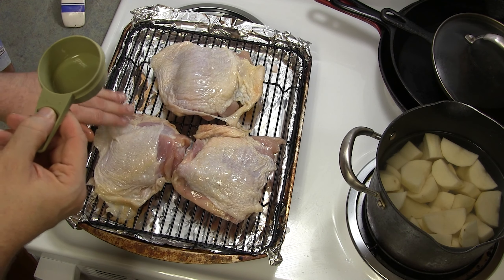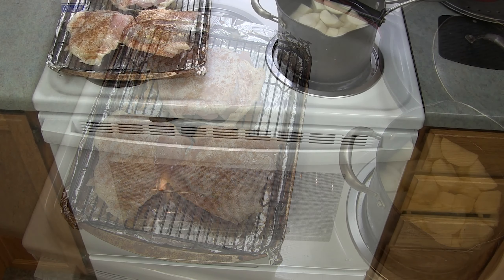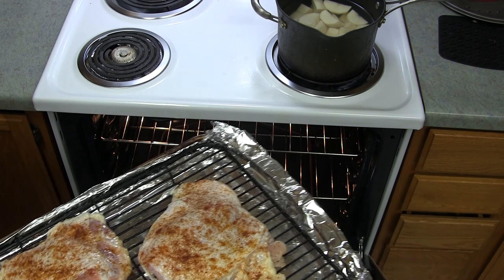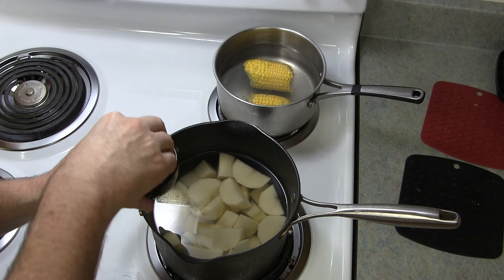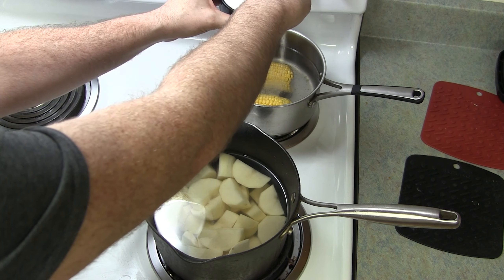The oven has been preheated to 425 degrees Fahrenheit. Just flip those over. Try to use the same hand that you handled the chicken every time and don't touch anything else. Just get more oil on the skin side — you don't need a lot, just enough to glaze it and to make that seasoning stick to it. Give it a nice protection while it cooks. And get more of your seasoning on the skin side as well.